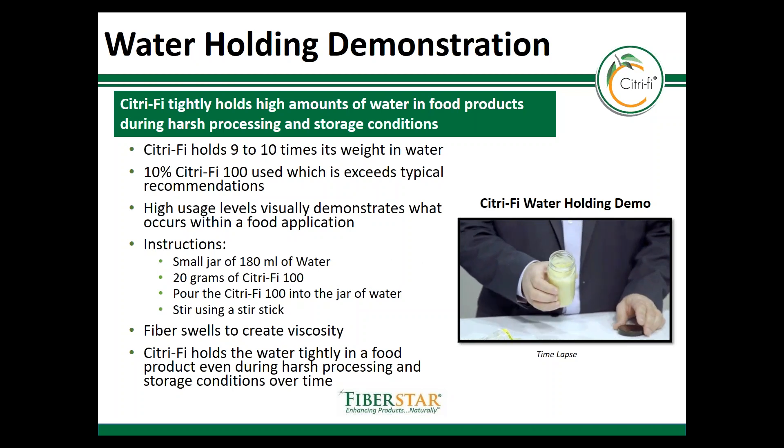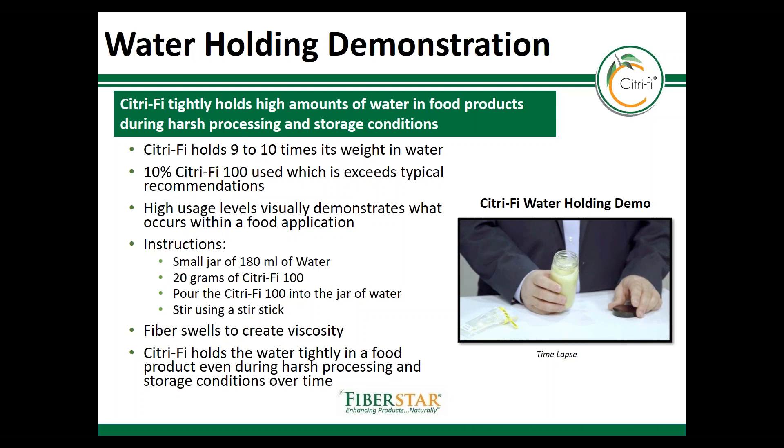This is ideal for foods that are subjected to conditions such as high heat, low pH, and freeze-thaw.